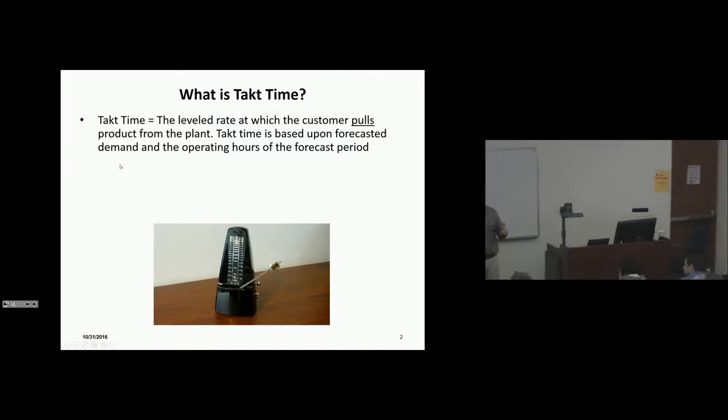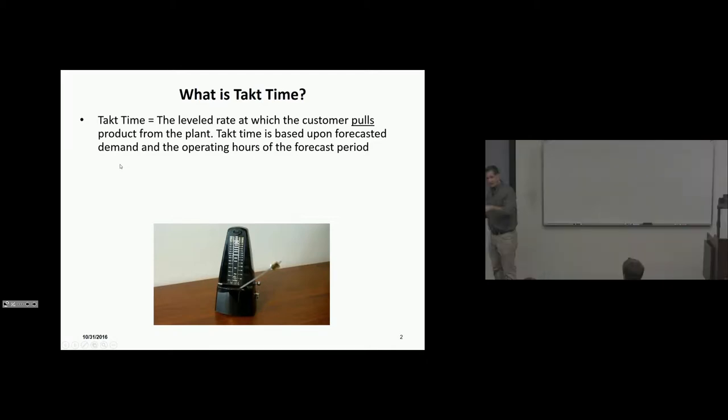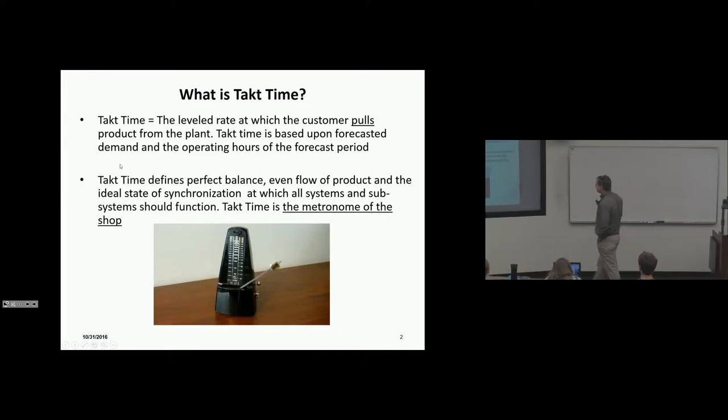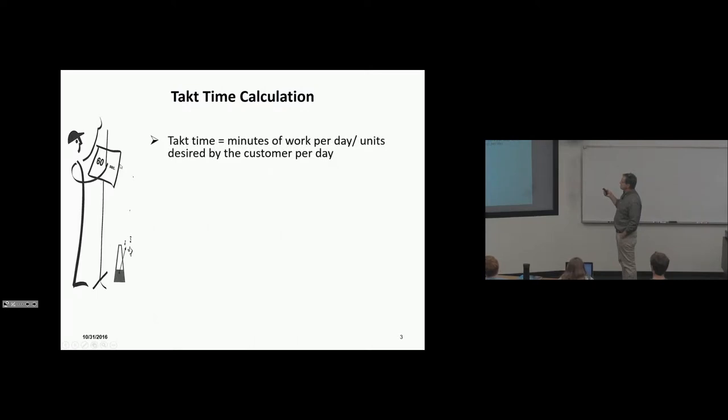Once we set the plan up, we do not want to change the line speed if at all possible, because it's a nightmare to change. We manipulate the level balance schedule through incentives to the customer, rebates, shutting down the plant for several weeks, working Saturdays, or going to a third shift. We make as accurate a forecast as we can so we can set up the facility and not change it. The car is on a moving chain — volume flexibility is not easy.